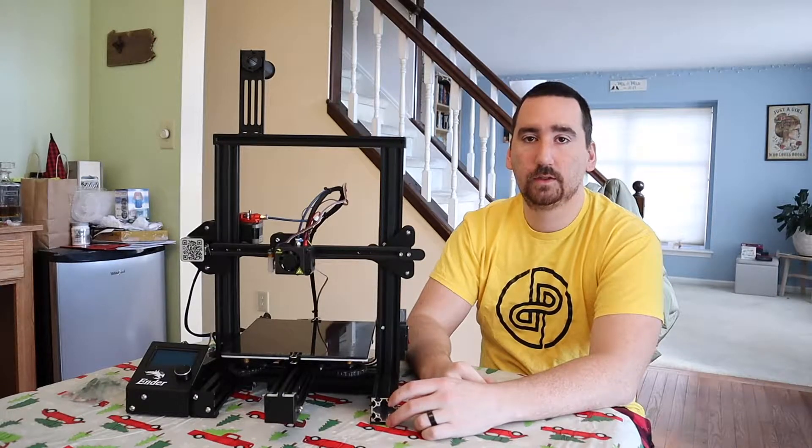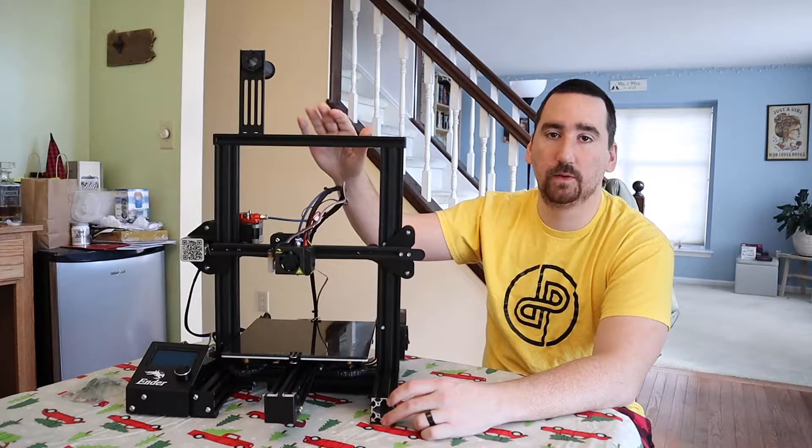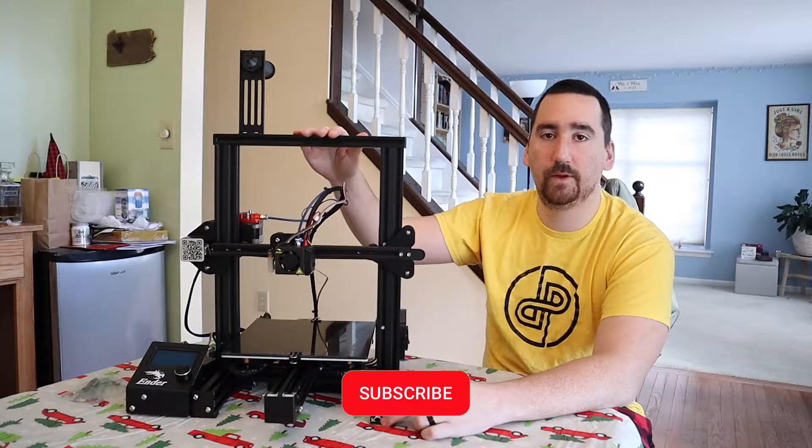Hey YouTube, this is Print Practical. Today we're going to be modifying my Ender 3 Pro. We're going to give it a direct drive extruder along with an all metal hot end.